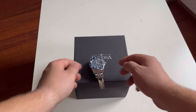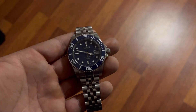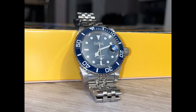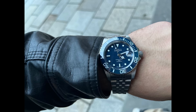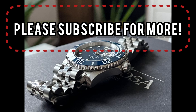At the end I want to show how the lume works — it's a strong blue lume, it looks really amazing, and there's no problem reading the time at night. That's everything I wanted to show and recommend today. Please leave a comment, let me know what I can improve and what you think about the Davosa watch. Don't forget to subscribe and see you next time.